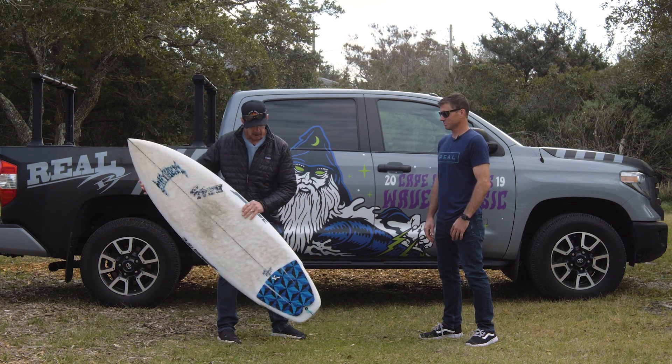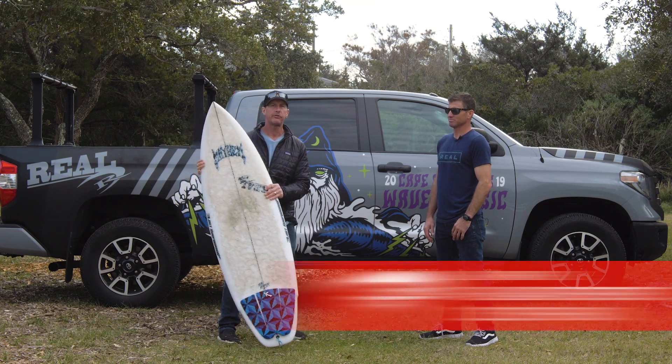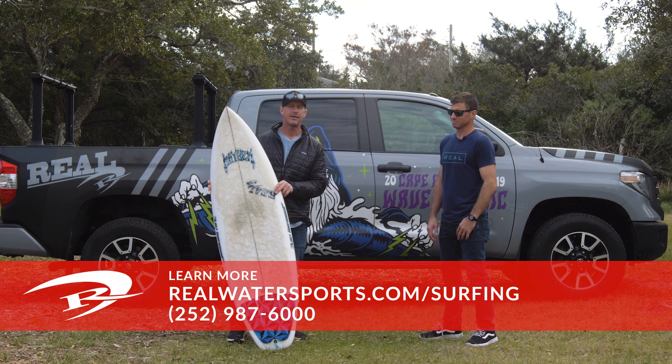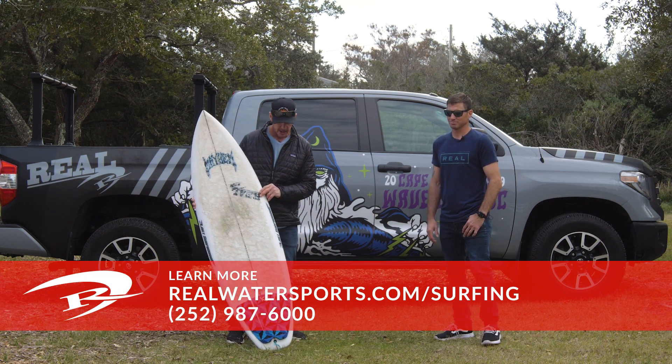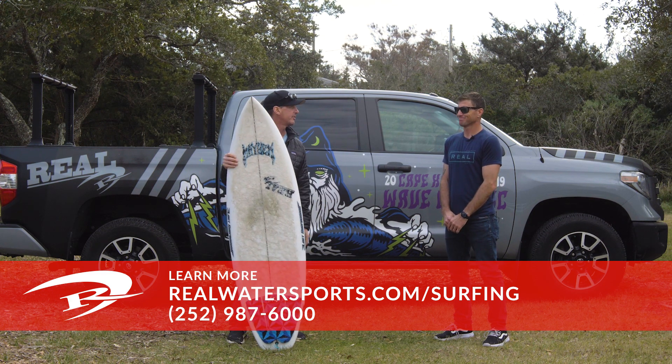This is the Lost Rad Ripper. If you have any questions on this board or you'd like to place an order, you can give us a call at the shop at 252-987-6000, or look us up online at realwatersports.com/surfing. Thanks for tuning in, and Cody, thanks for joining us.